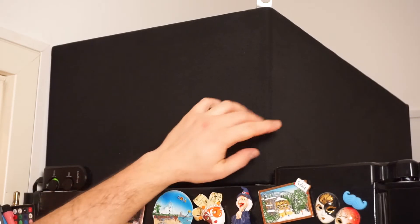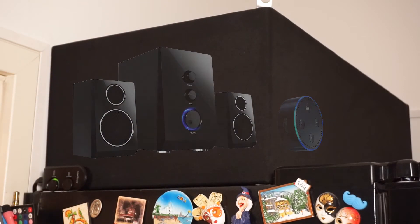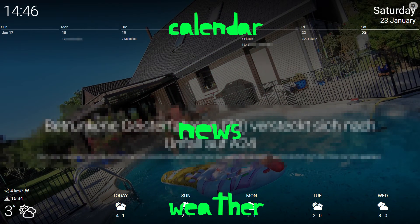Behind this black mesh are bigger speakers and cables that I don't want to see anymore. When the gate opens, an Alexa routine says out loud 'gate opens' so we know we might have a guest. The LCD screen is also on my dashboard with weather, calendar, and news, but that's just another use of Fire Stick — maybe for another episode.